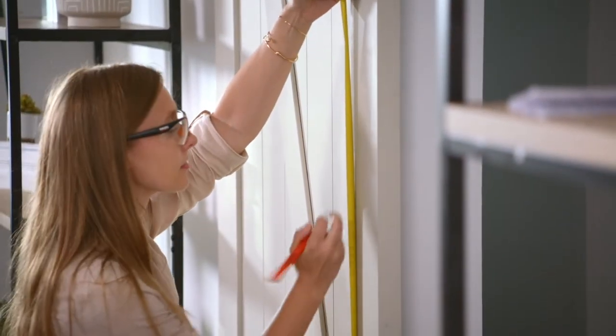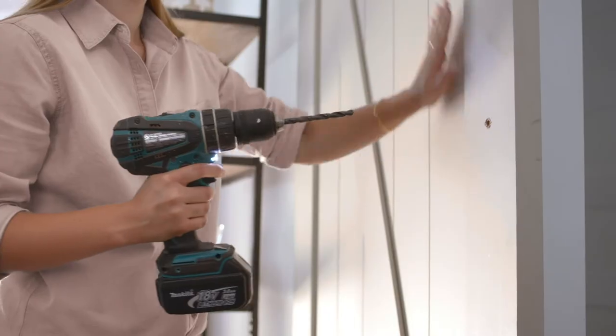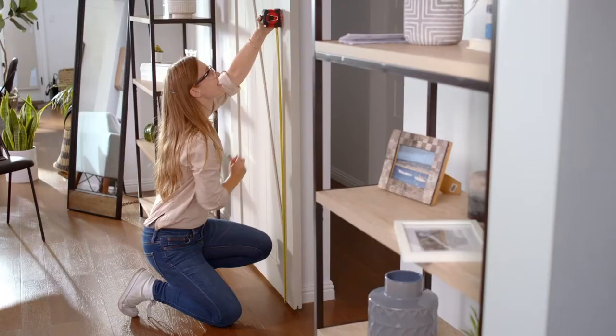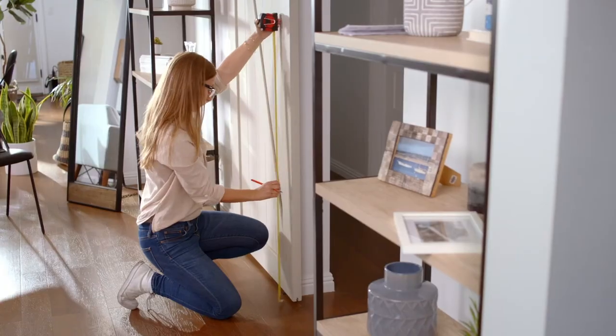But no matter what style you're looking for, each of these poles are made to be installed easily. All you'll need is your chosen pole, a power drill, and a drill bit. Seems easy enough. Now that we've marked where we want to drill the holes, we're going to put on some safety glasses and begin.